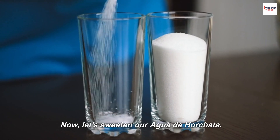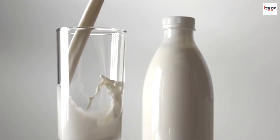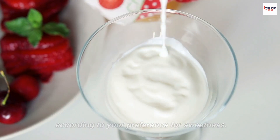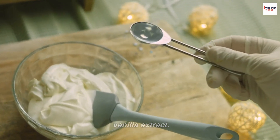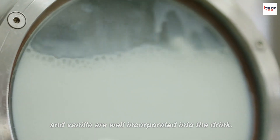Now, let's sweeten our Agua de Horchata. We'll add some sweetened condensed milk to the pitcher. The amount of condensed milk can be adjusted according to your preference for sweetness. And for an extra touch of flavor, we'll add a splash of vanilla extract. Give it a good stir to ensure that the condensed milk and vanilla are well incorporated into the drink.